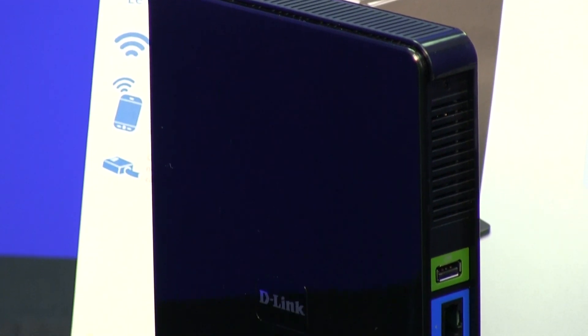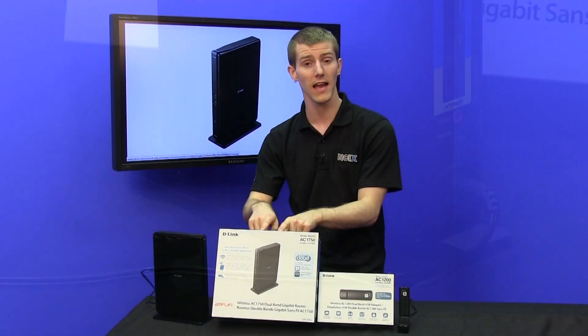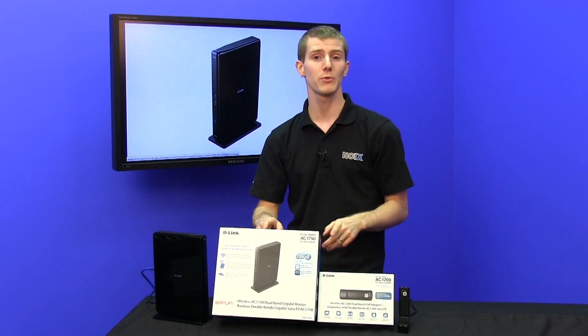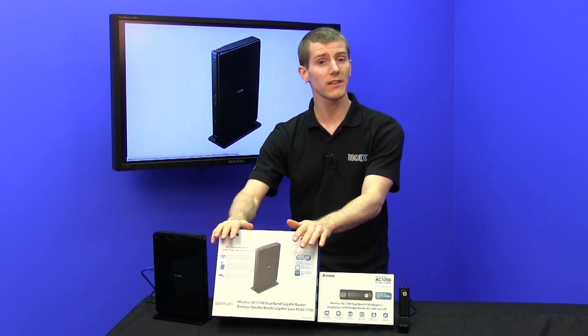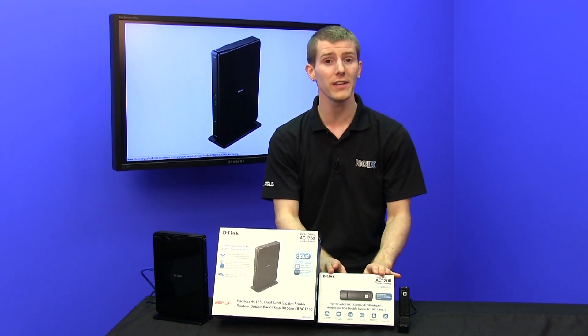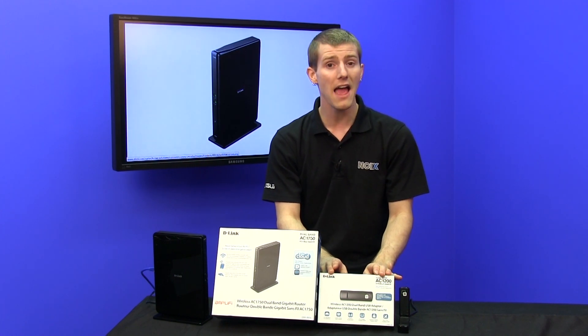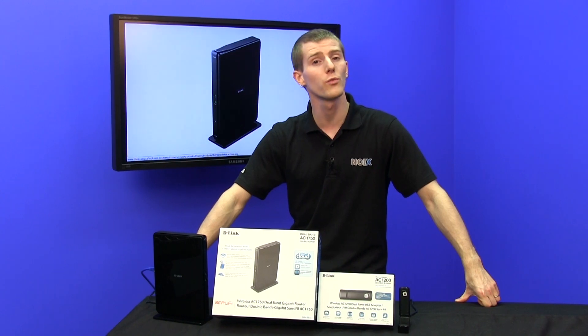So we're going to be having a look at these two AC devices, as well as a legacy N450 device that can connect to this router, and finally a media bridge that runs at full AC mode to see how things go. This router is 1300 AC and 450 N, and this one is 867 AC and 300 N. So let's find out how they perform in the real world.